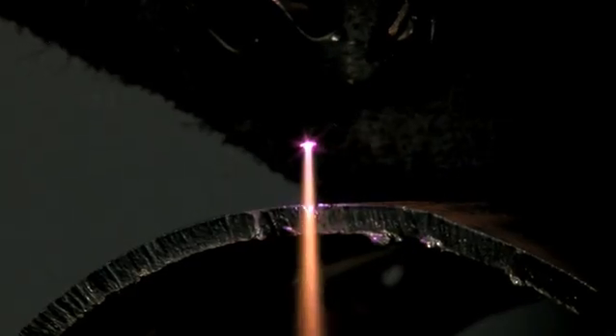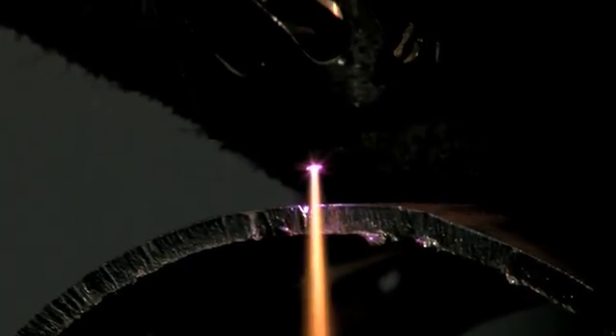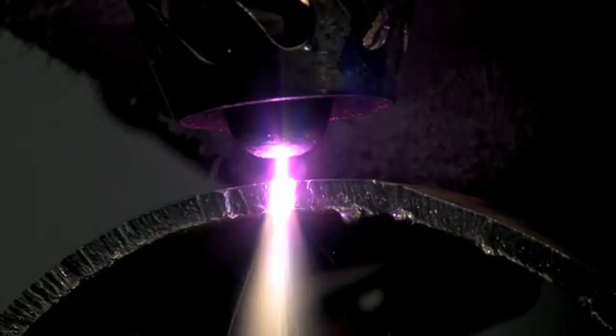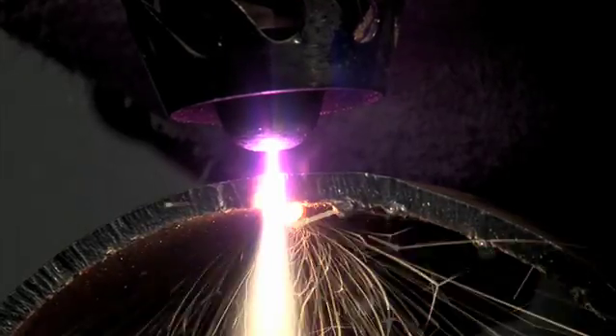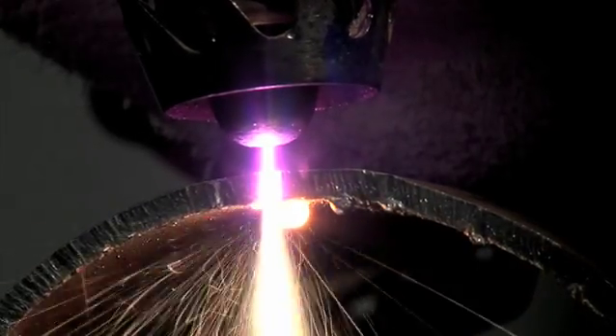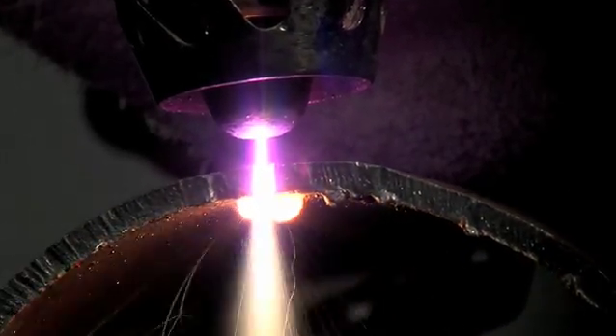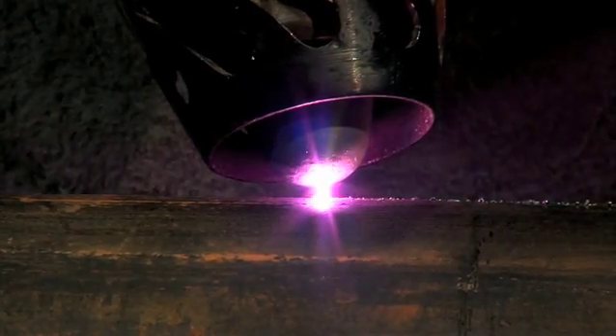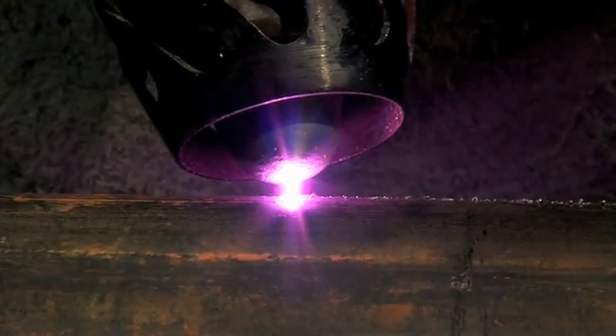To switch into mode 2 and increase the intensity of cutting, bring the torch to the metal so that the arc is connected with it. Hold the torch perpendicular to the surface. Keep the torch speed constant so there is no interruption in the arc.